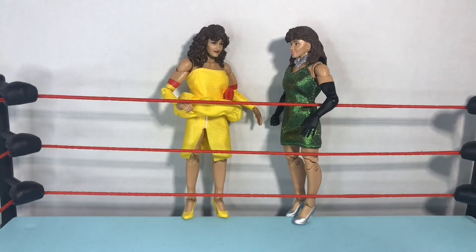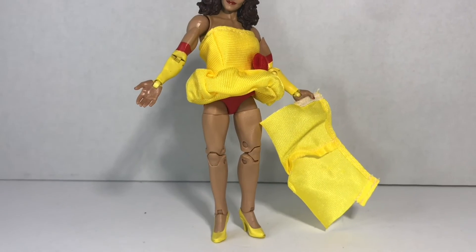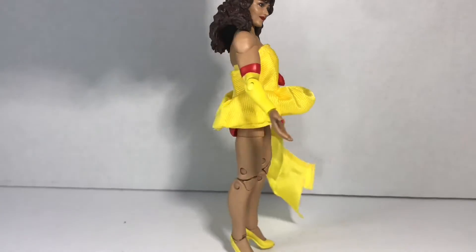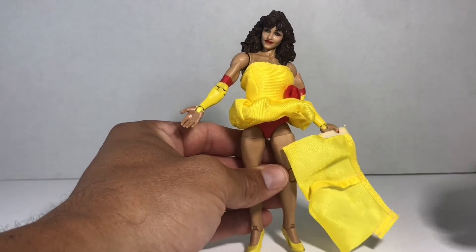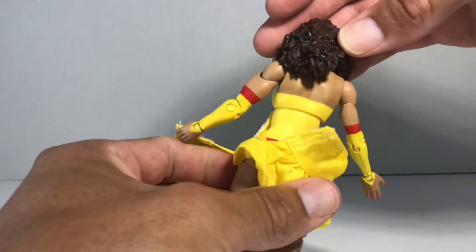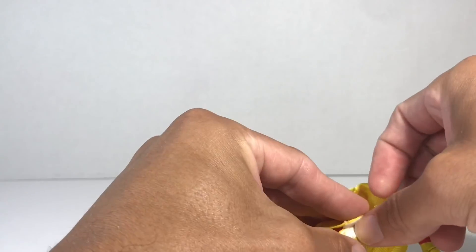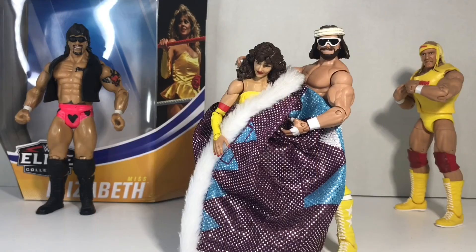And now, what everyone's been waiting for — the swimsuit competition. And just for those curious out there, yes, her top is also removable. Underneath she is in red and yellow. To put her skirt back on, I find it a lot easier to put her skirt on first, then get her top back on as the top goes over the skirt.